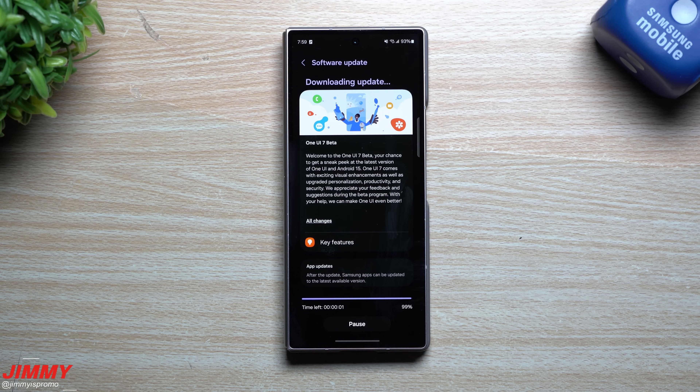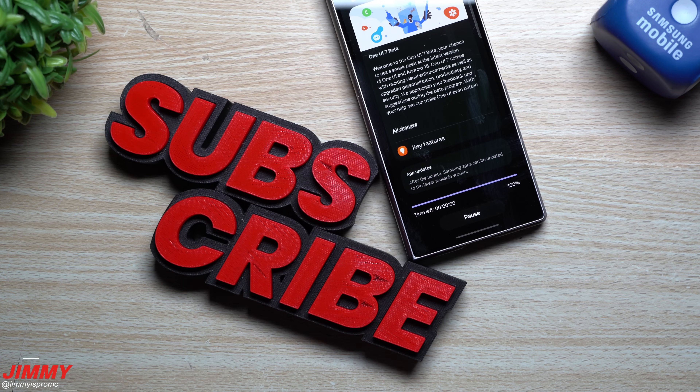Hopefully you guys appreciated this video. If you did, give it a big thumbs up, and don't forget to hit Subscribe in the bottom left. If you liked this video, you'll more than likely like this other one too. I'll see you guys later.